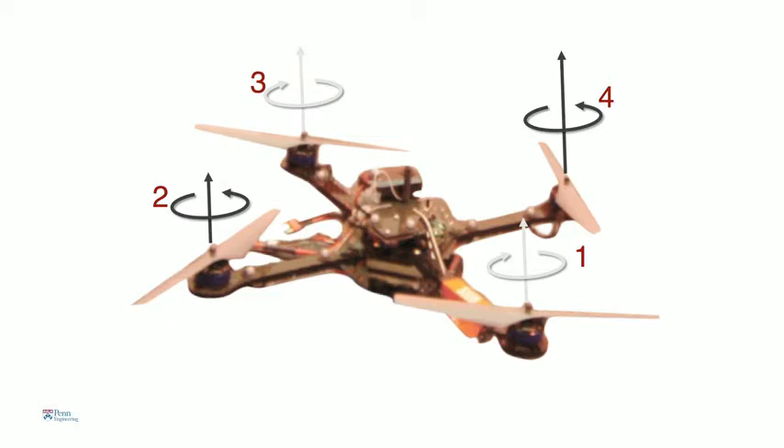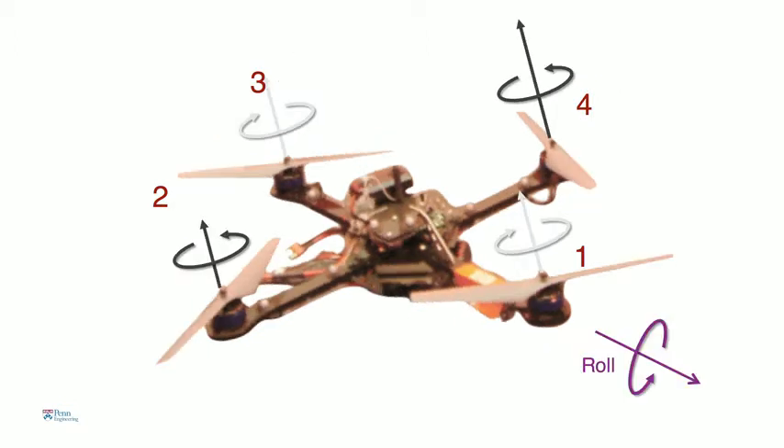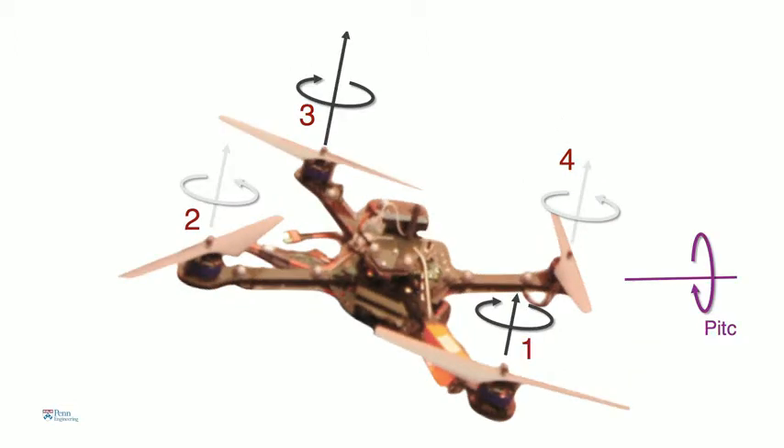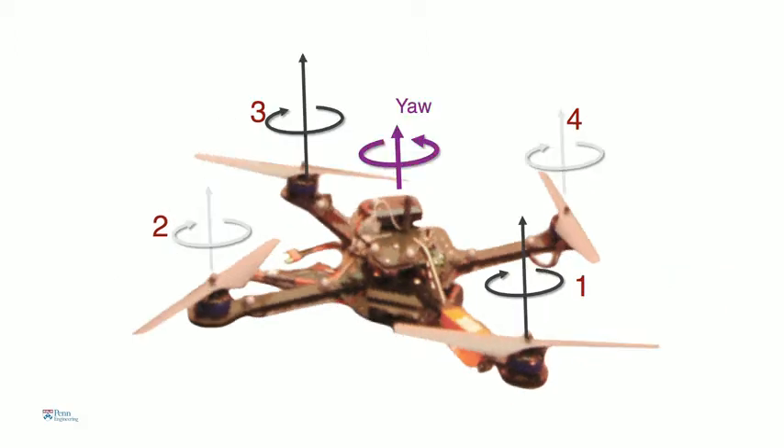To get it to tilt, there are two ways. In this picture, you see that rotor four is spinning faster and rotor two is spinning slower. When that happens, there's a moment that causes this robot to roll. The other way: if you increase the speed of rotor three and decrease the speed of rotor one, then the robot pitches forward. And finally, if you spin opposite pairs of rotors faster than the other pair, then the robot yaws about the vertical axis. An onboard processor essentially looks at what motions need to be executed and combines these motions, figuring out what commands to send to the motors 600 times a second.